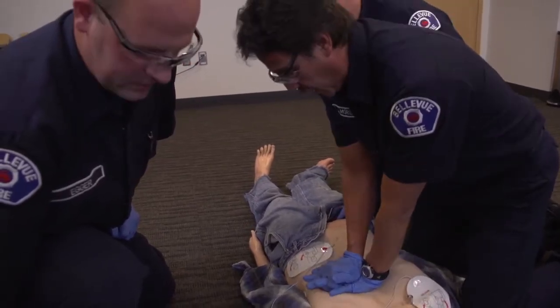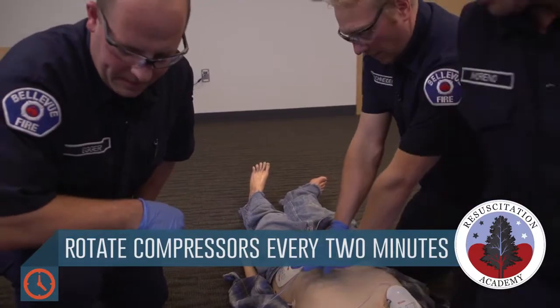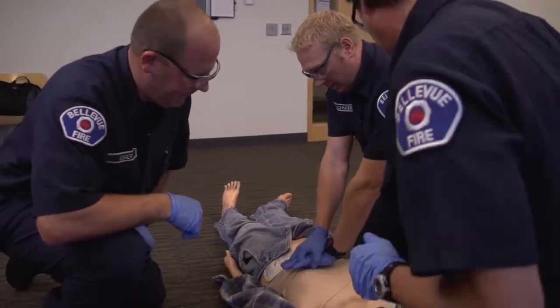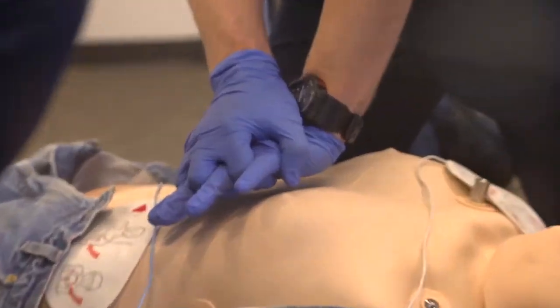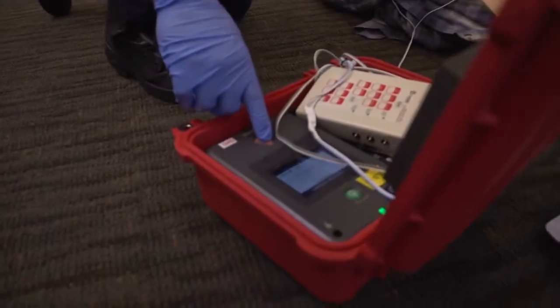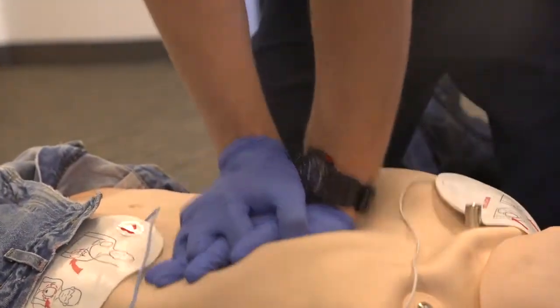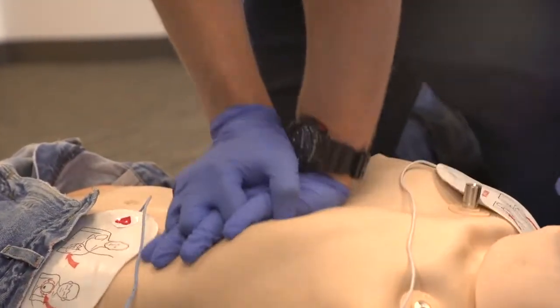26, 27, 28, 29, 30. Hover. Stay clear of patient. Analyzing. Hover. Shock advised. Stay clear of patient. Deliver shock. Shock delivered. Continue CPR. Begin CPR.